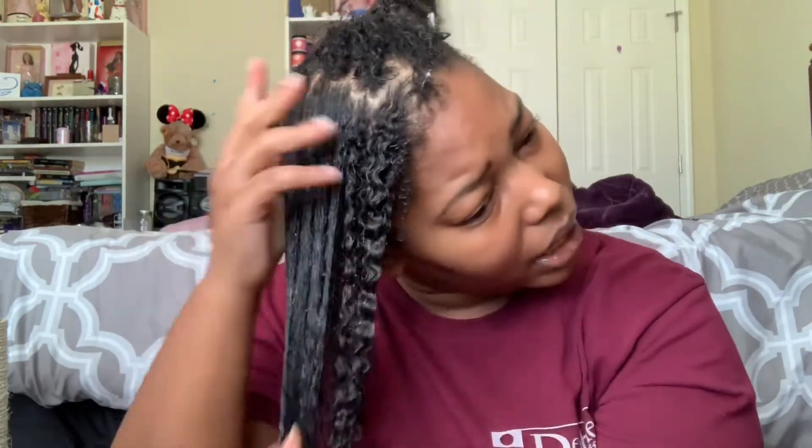Every time you get a cut, every time you do something new to your hair, you kind of have to relearn it, because your curls are going to act differently. It's just the way of curly hair. My aunt did say that she was going to cut my hair in a way that would really enhance the curls because of the varying textures I have in my hair. So it's kind of a no-curl-left-behind kind of thing.